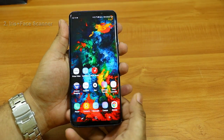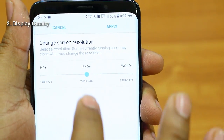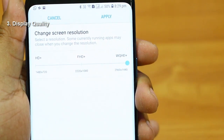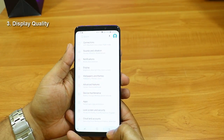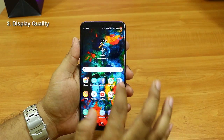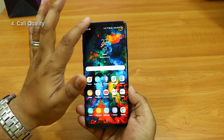Now let's talk about the display. The display of this phone is gorgeous — you will be mesmerized by it. This is the brightest display I've ever seen. Note that this is not 4K but 2K, and you have the option to change display settings from HD to Full HD to 2K. I haven't seen much difference between Full HD Plus and WQHD Plus.